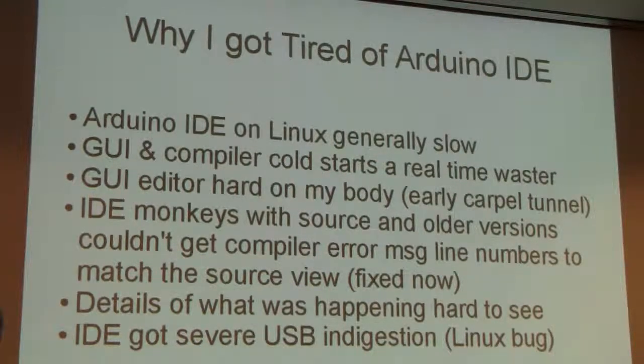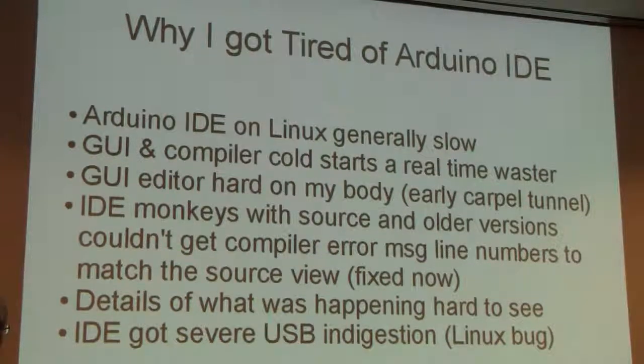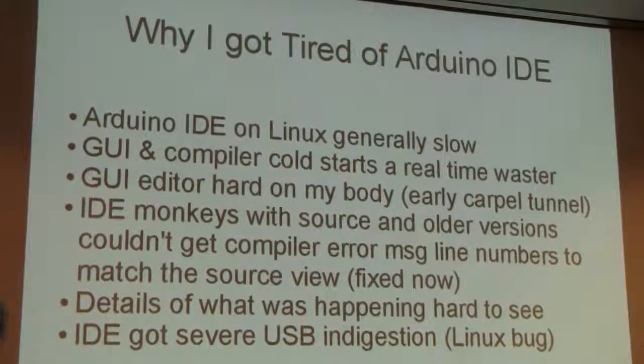The responsiveness and speed — it's an IDE and a very heavy GUI application. The IDE itself is a large Java program. It takes forever to get going from a cold start. The compilers are also very large. The GNU C compiler under the IDE is even slower to start up than normal. The editor is a custom GUI-based editor requiring a lot of mouse movements, and I have beginning carpal tunnel, so that's not good for me.